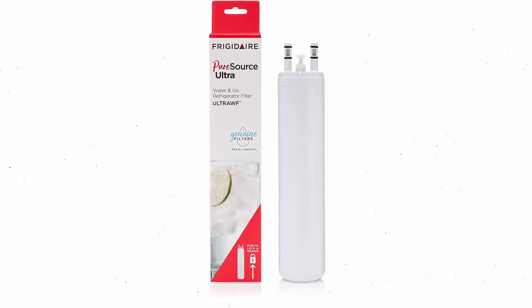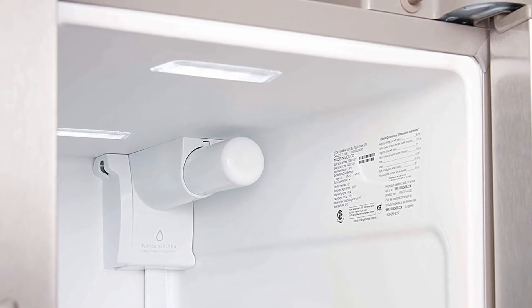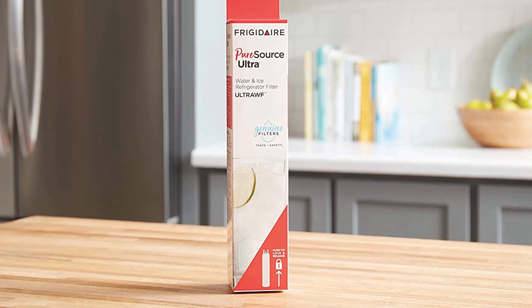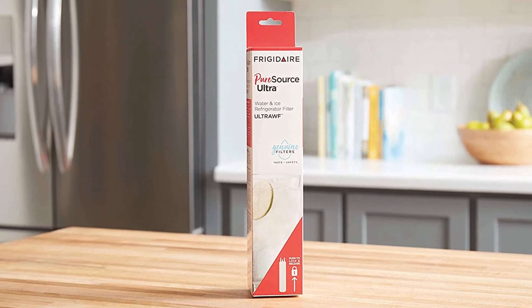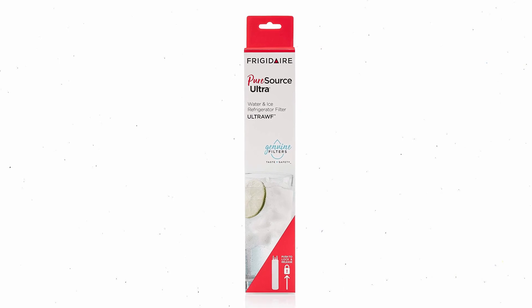Frigidaire Ultra WF filters are easy to install in place of your old filters. Simply press the old filter out of its enclosure and click in the new one. It's best to refer to the user manual of your fridge when installing the filter for the first time, since different fridge models have slightly different filter locations.